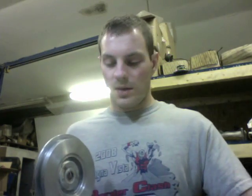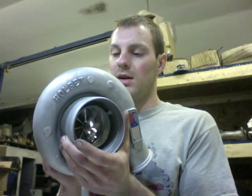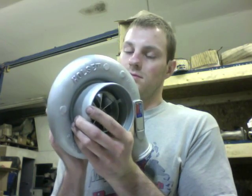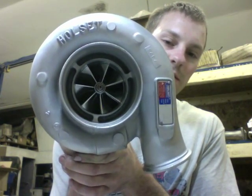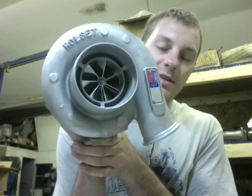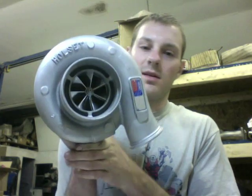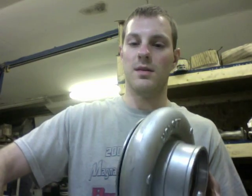I'll go ahead and show you some examples. Here's a 67 millimeter H1C that I upgraded — it turned out really nice. This is a machining service I do offer; I just put this on CNC a couple days ago. And here I have a 60 millimeter that I did right here.